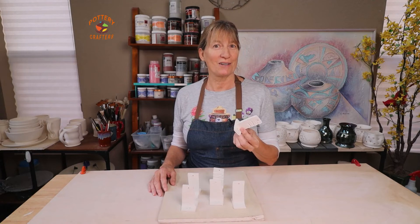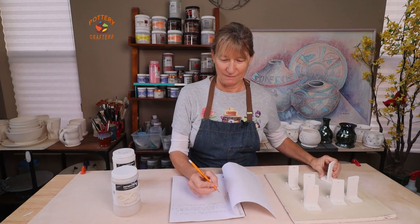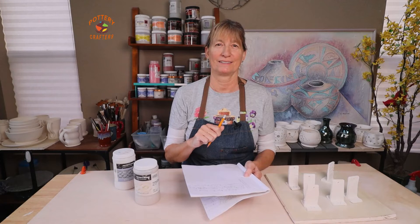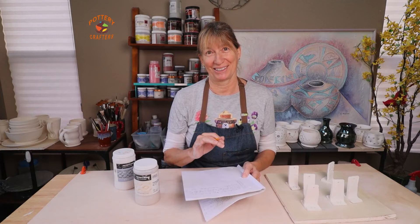Once the test tiles are bisque-fired, you can have them ready for testing glazes or under glazes. Simply grab a test tile that's already bisqued and ready to go. Look at the number and write down what you're testing. You'll want to apply the glaze the same way that you would on your piece of pottery — this is important because it will affect the end result. You have to write it down, especially if you test out a lot of different glazes. You think you'll remember, but you won't.